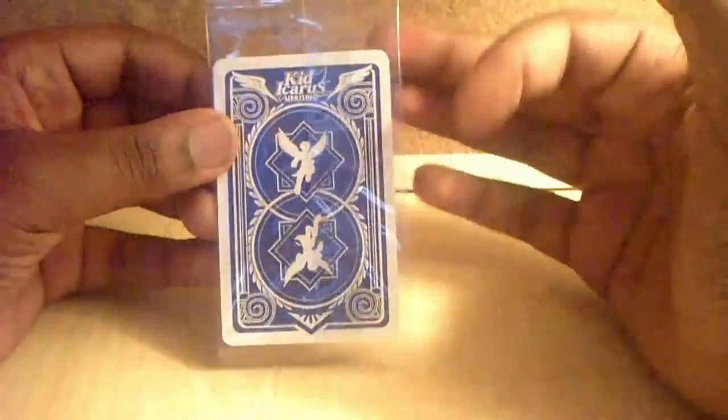AR cards! Wow, these actually kind of look like playing cards. I'm going to open up these AR cards. Here they come in a little plastic — nothing too fancy. It actually looks like a playing card on the back. Let's get into this as we open it.